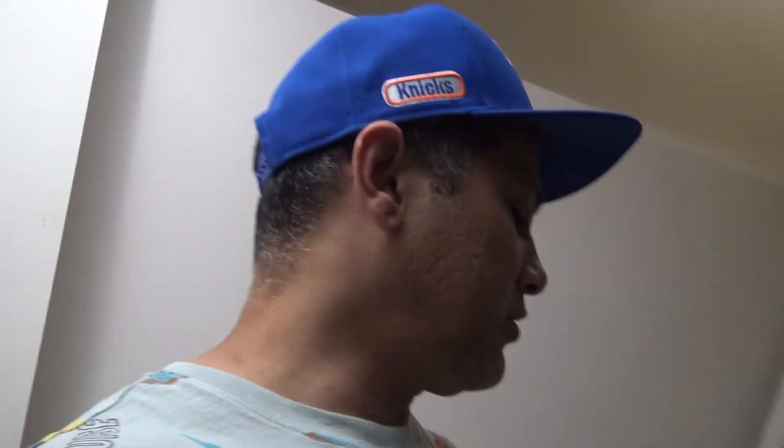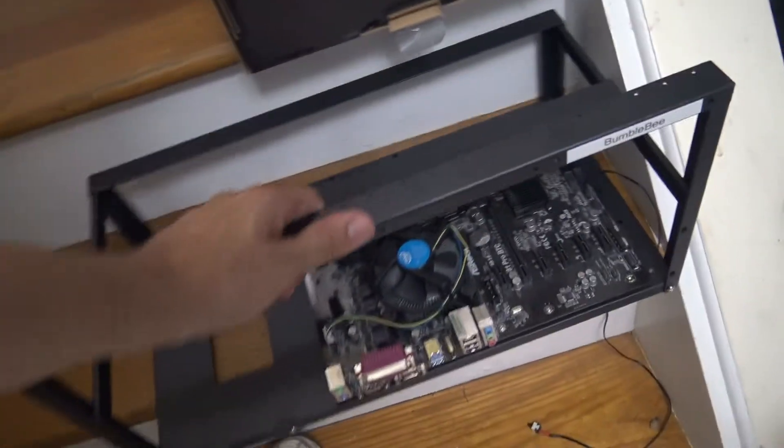Hey, what's up guys. Today I'm gonna be building my fourth rig, so I'm just gonna briefly show you the parts that I use on my rigs. I'm gonna show you the parts and kind of how to hook it up. I'm not gonna get into specific details like on the software — that would be another video — but I'm gonna show you all the parts and stuff.